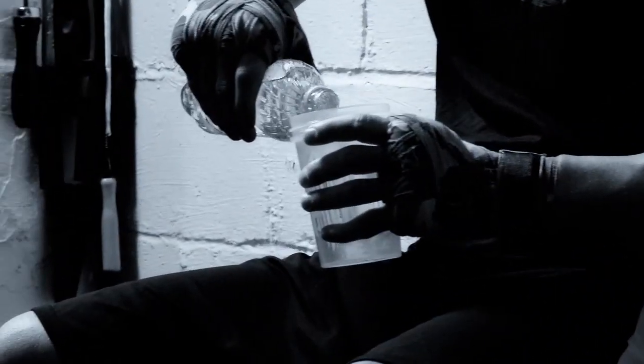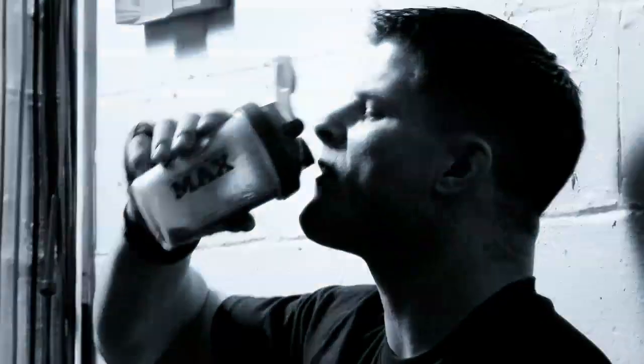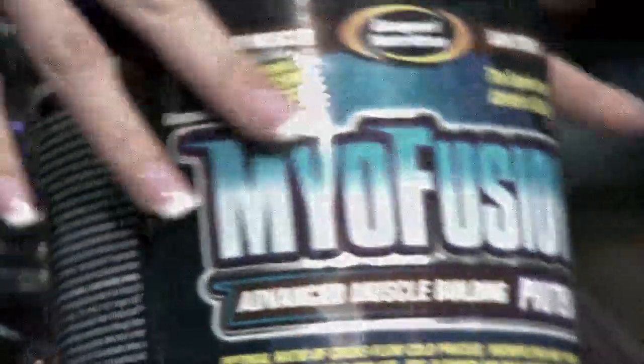Once I started Gaspari Nutrition, I knew that it had to come out with a protein powder that had to taste great without being high in carbs and fat. This is how the original MyoFusion came about and set a new standard for great tasting protein powders.